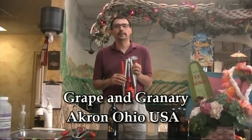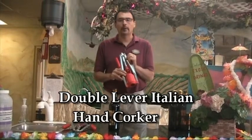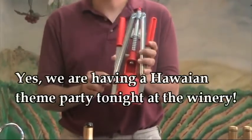Hey, it's John at the Grape & Grain Arena. Today I'm going to do a little demo on how to use an Italian hand corker. We have a lot of questions about exactly how these work, and a lot of people with misconceptions about how they work, so that's why we're going to do our demonstration here.